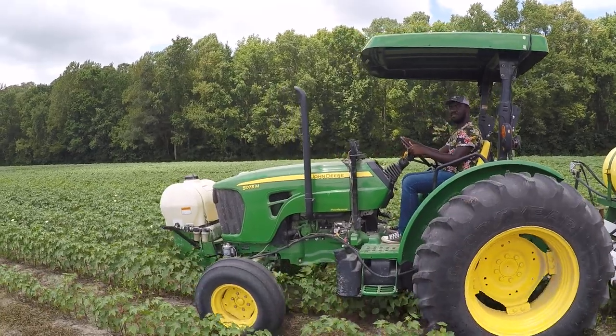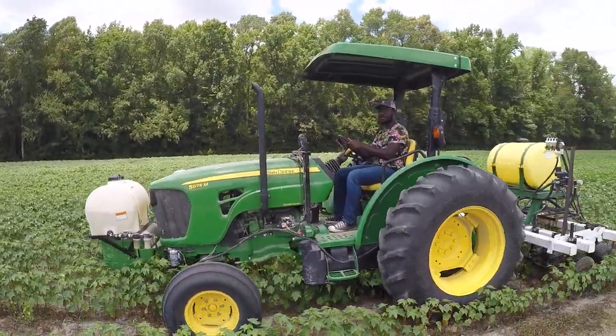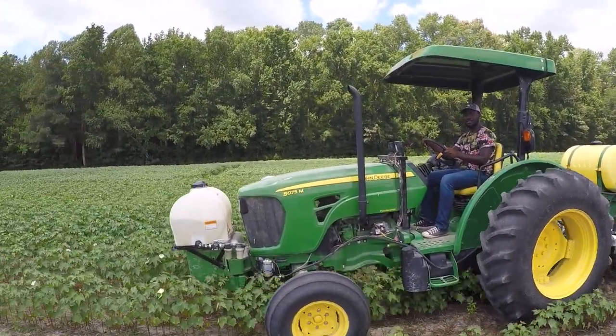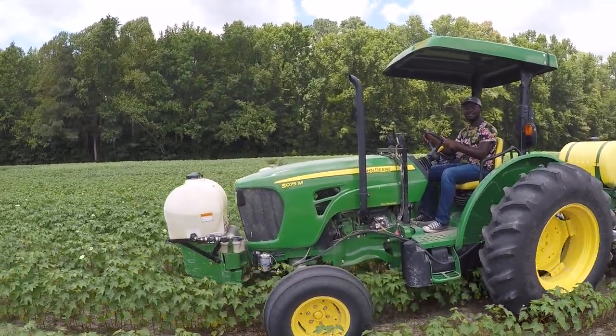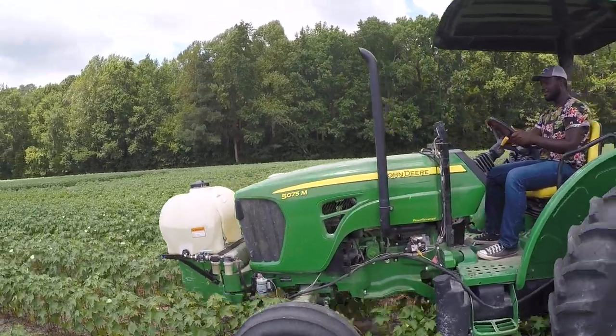We're out here training graduate students on how to put down nitrogen. This is Brida Forey running our four-row side dress rig. Pay attention to what you're doing — first time he's ever run a tractor. Getting experience out here in the real world putting down nitrogen.